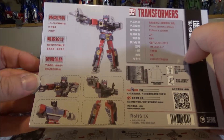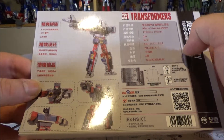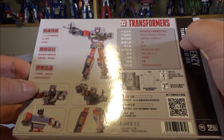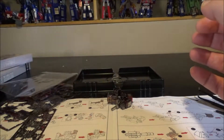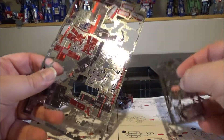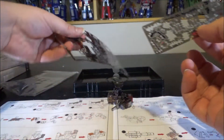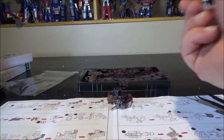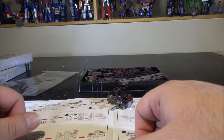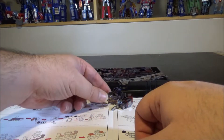Looking at the Frenzy box — he's posed holding his back blasters. He only has two sheets: one normal size and one tiny size. If we don't count Laserbeak and Ravage, which each only have one sheet, Frenzy is pretty much one of the smaller builds.